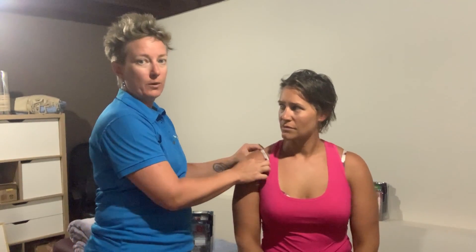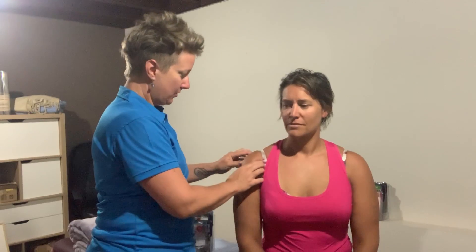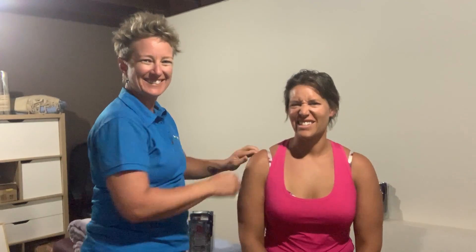So if we want to show you that Susie's in a bit of pain, I'll just find those little sore spots — and there you go. She tries to be tough but she's not really. And then just a bit sore through here as well. So basically when I'm discing a shoulder, I'm going to work on those bicep tendons down through here.